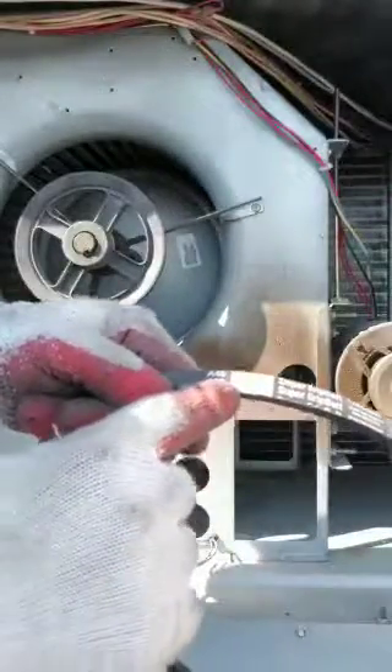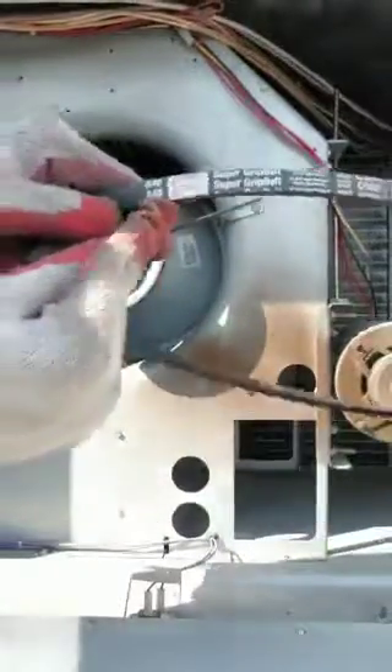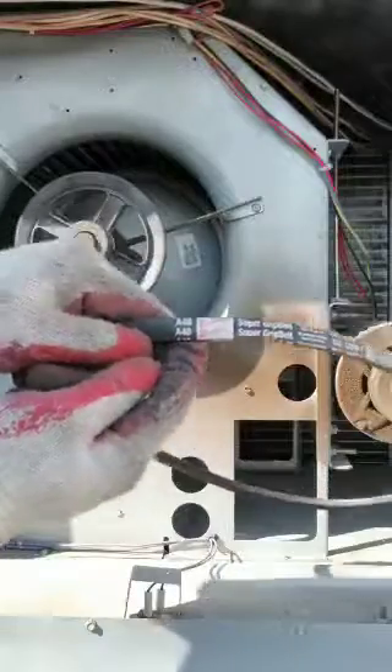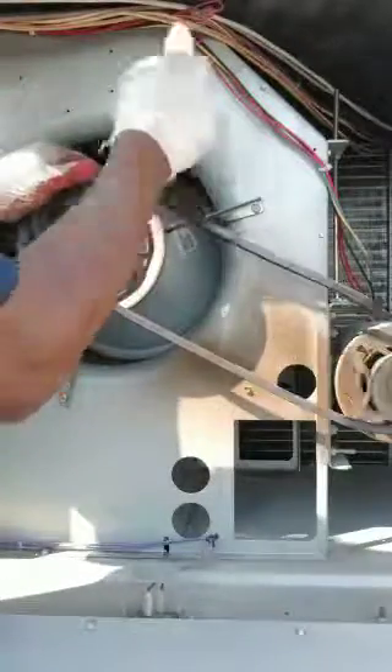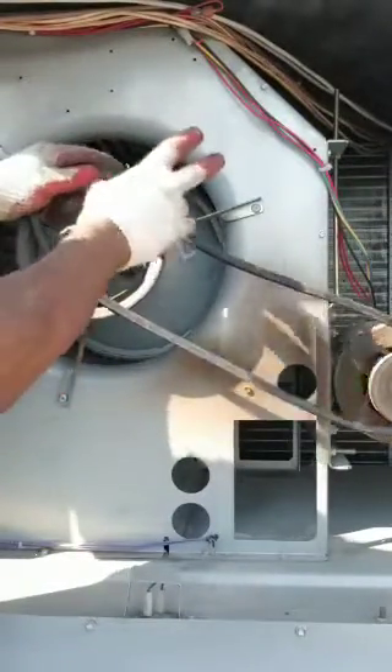You grab your new belt, which should be the same size as the one you're taking out. In this case, the size of this belt is 48. You go ahead and place it on the smaller pulley, then place a portion of the belt into the groove of the bigger pulley.